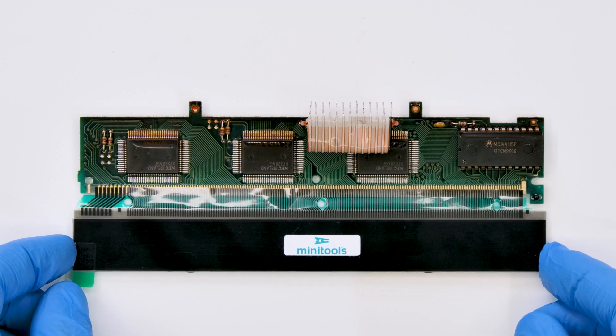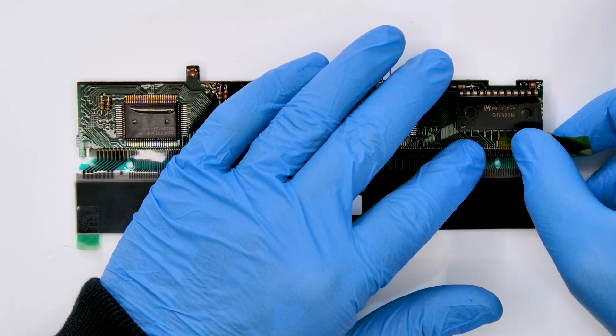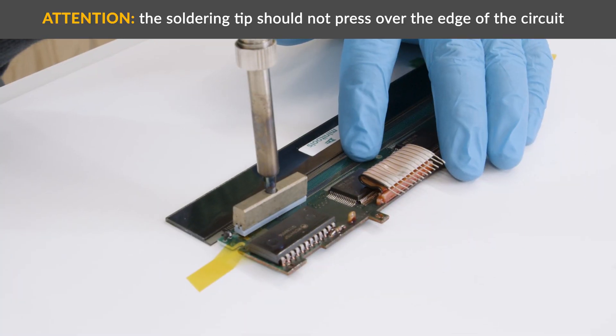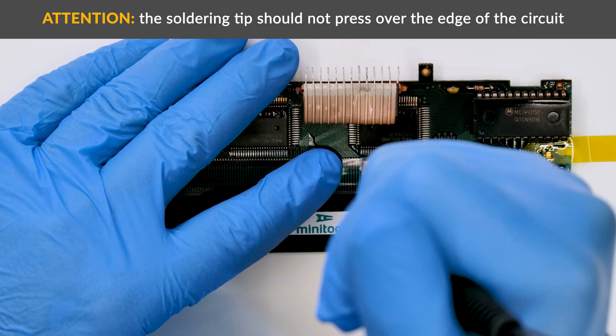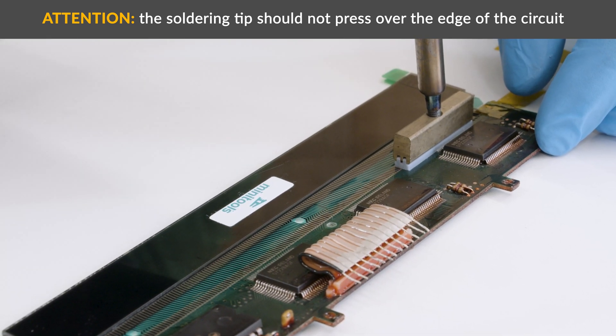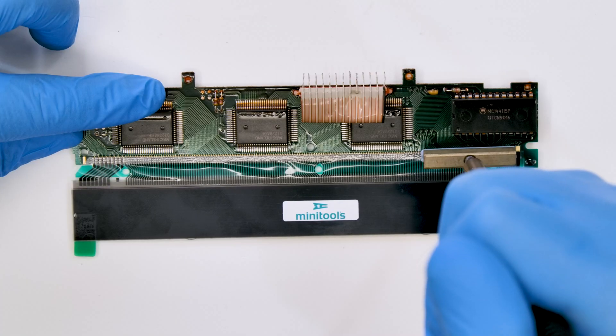Position the Minitool's display as shown and secure it on the board with two pieces of Kapton tape. With the soldering iron with T-tip at 350 degrees, press several times along the flat cable to seal it on the circuit. Remove the Kapton tape and complete the sealing.